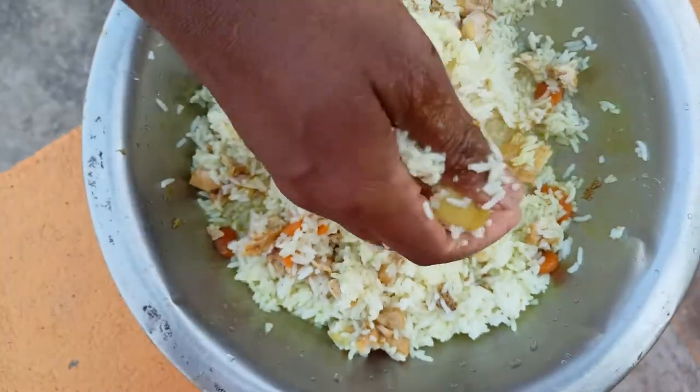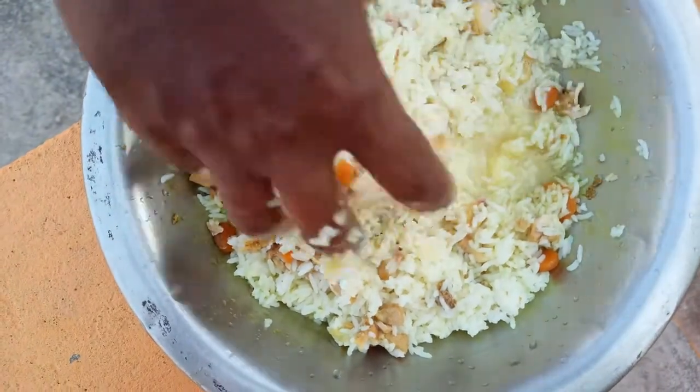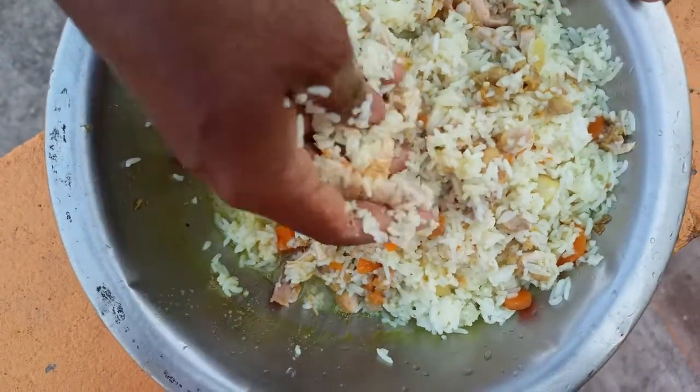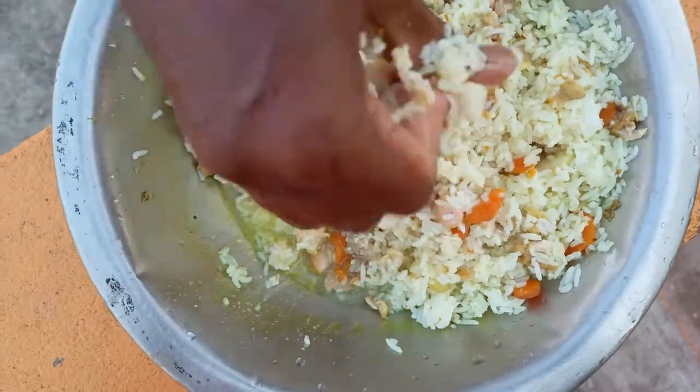If you mix it with vegetables, the bone and peel is found. It has a relief. I can eat the bone with onions and finish it on the right day.